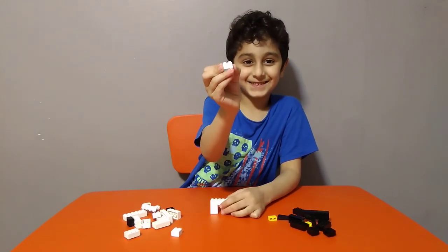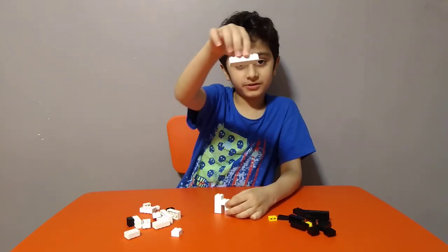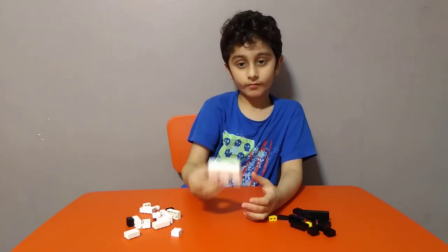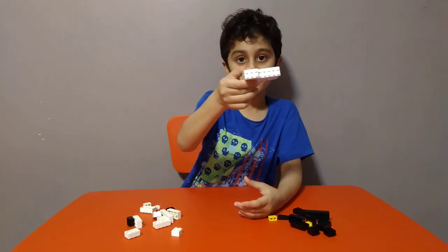Then get one of these, then one of these — put it on like this. Then get one of these pieces and put it on like this.